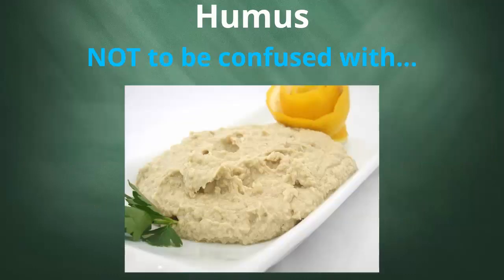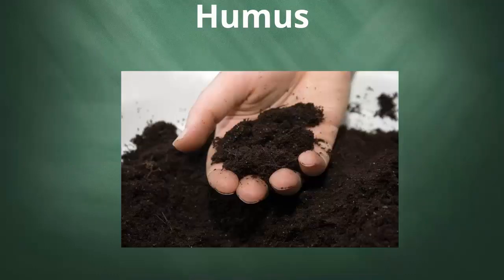Humus — that dark, rich, earthy smelling stuff most of us are familiar with — is loaded with beneficial microbes and is highly absorbent. It can act as a sort of filter and sponge. It soaks up and holds moisture and has countless microsites for nutrient retention and taking care of hazardous compounds.